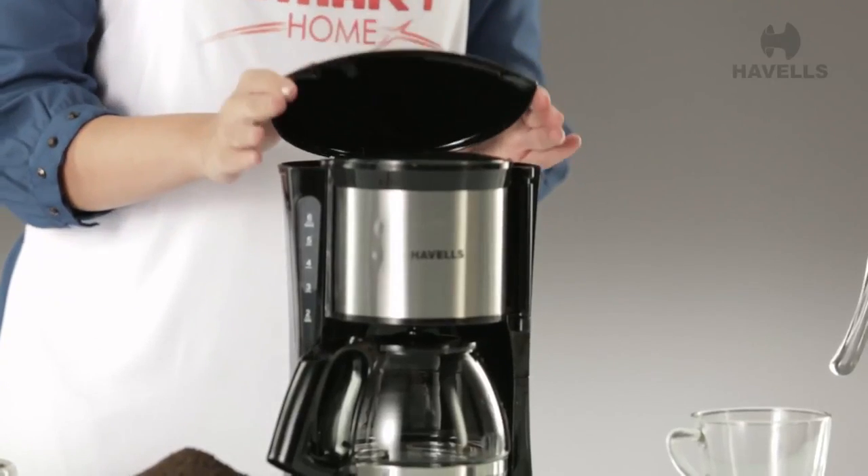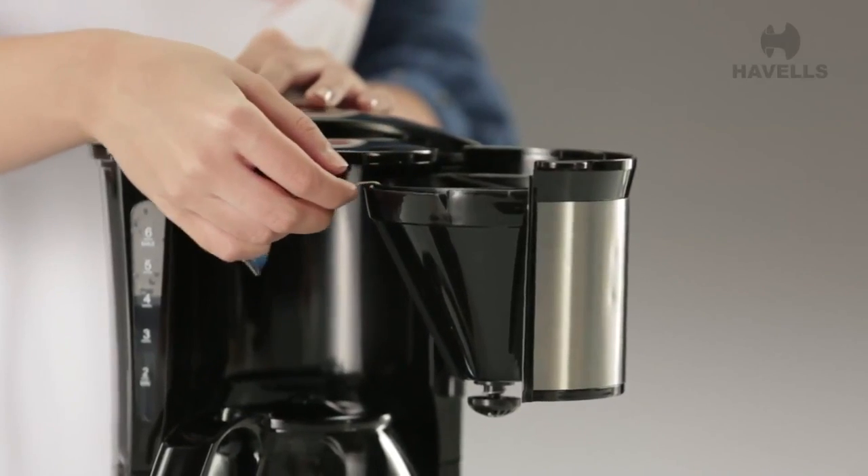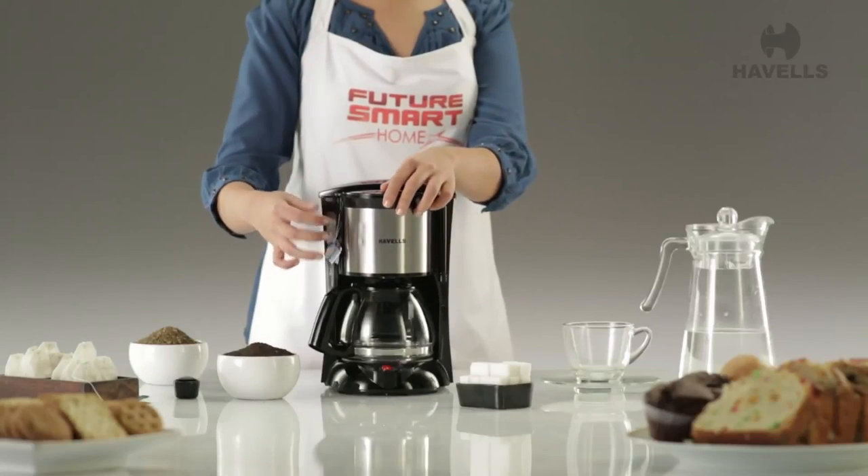For tea, all you have to do is place the tea bag in the filter and just watch it brew into something hot and refreshing.